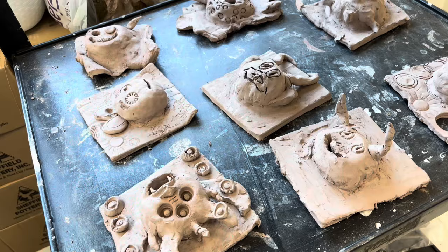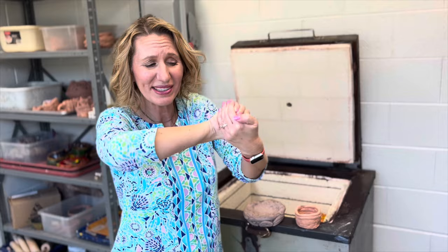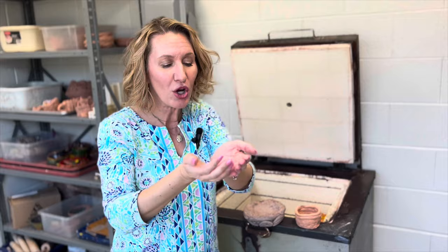Depending on how thick your clay is, that's going to determine whether or not your clay is going to dry completely and be ready to fire. For elementary settings, I definitely recommend to my students not to make a solid meatball of clay. If we're creating something like that, we would make a little pinch pot and turn it upside down to create the project so that it's hollow on the inside — because thick pieces of clay are when you have explosions.